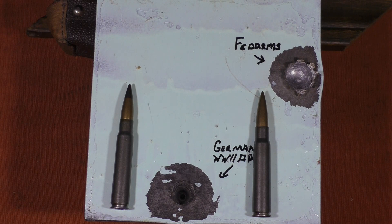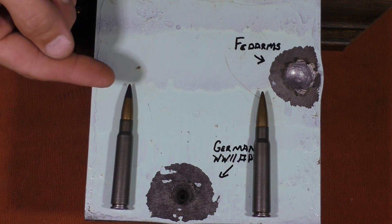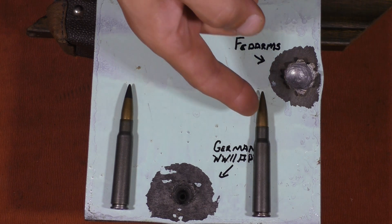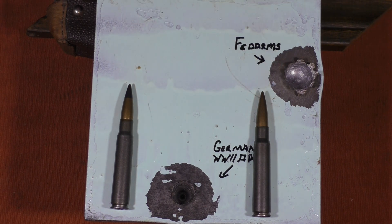Now that we're back from seeing how they shoot, let's go ahead and see what they did to the targets. I was really looking forward to doing this video because this is the first time that we've actually had a chance to test armor-piercing AP ammunition, hardened core ammunition, against our steel targets. Previously, we've tested lead core rounds and mild steel core rounds like the FedArms here and the Norinco.